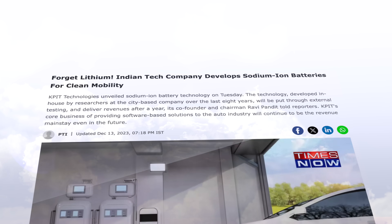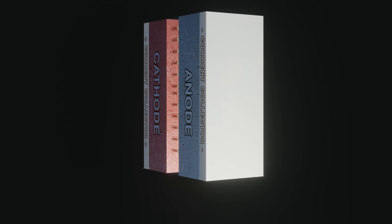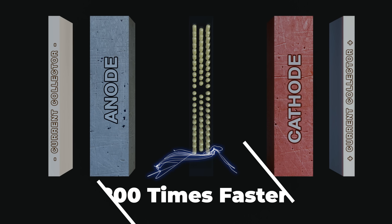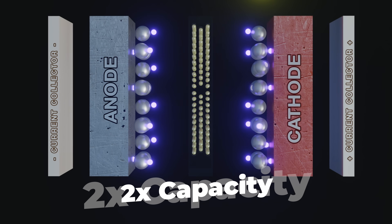'Forget lithium-ion batteries, this is the future' is a headline I've seen far too often, but this one's actually kind of interesting. There's a new zinc-ion battery that's about to take the world by storm, charging up to 200 times faster, holding twice as much charge, and lasting 100 times longer. So let's break this down and figure out if this new zinc-ion vanadium oxide battery is all it's cracked up to be, or just another big hype machine.